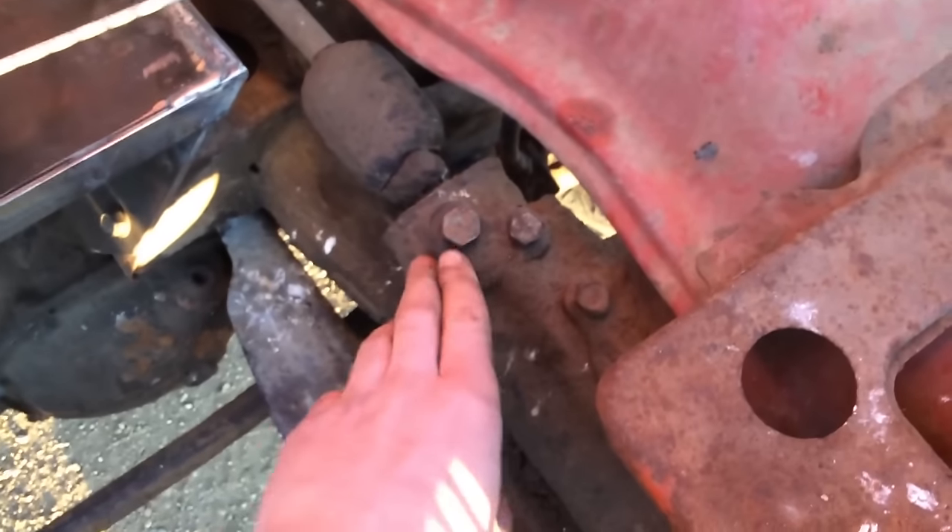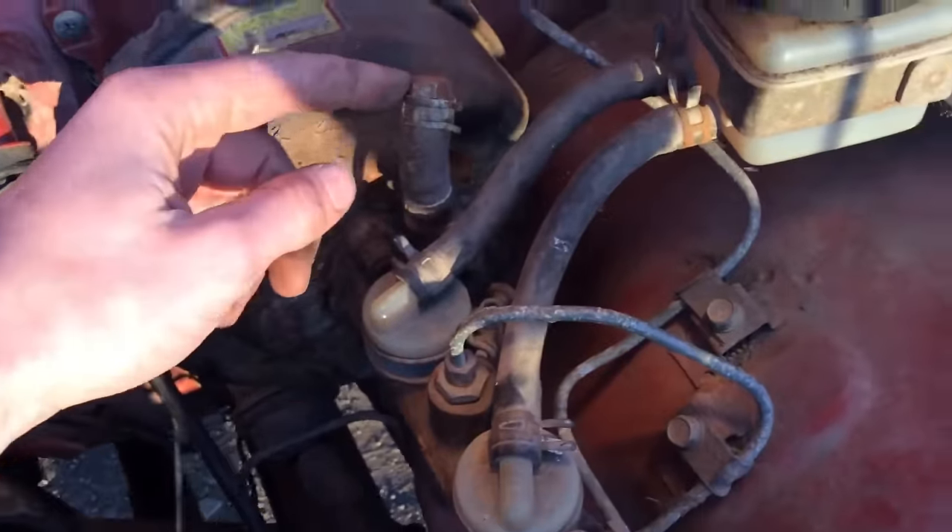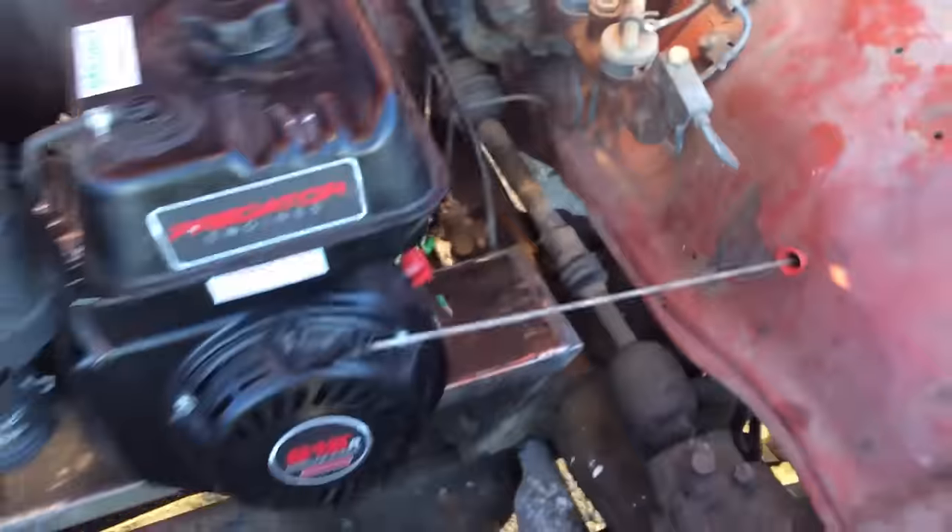I took the engine out and stripped everything out. I tried to do a lot of weight removal. There were some hoses that came out of here and I welded the ends to kind of make caps. You can put a bolt in the end of a hose to keep things from leaking.